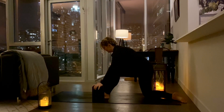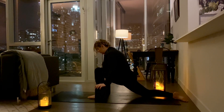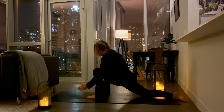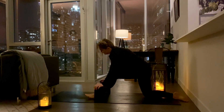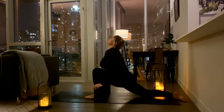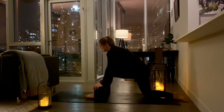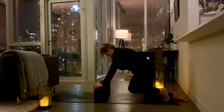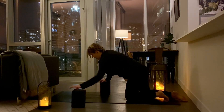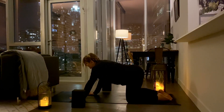Grab your blocks. Take a breath in. Sink your hips forward. Notice that your knee is not going over your toes. Make some space. Look up towards the sky. Take a breath in. Coming out of that lunge gently. Bring the leg behind you. Remove your blocks. Sit back — child's pose.